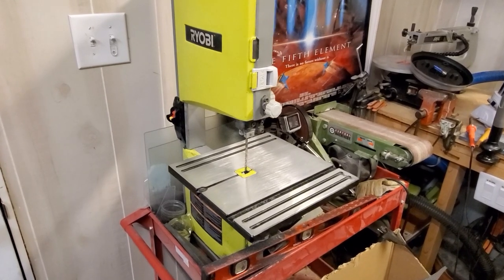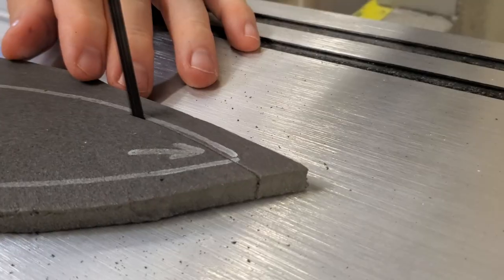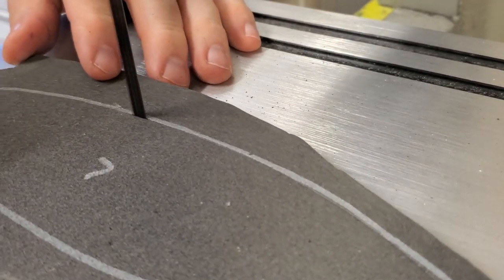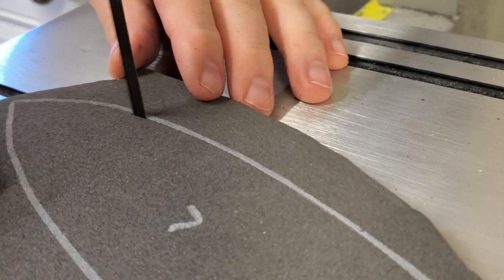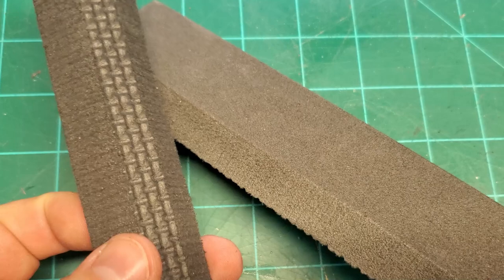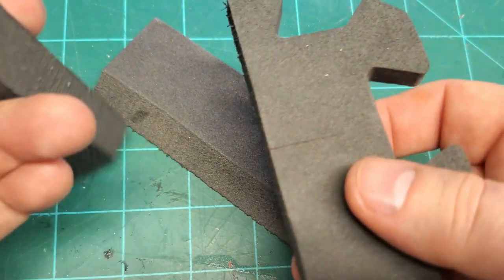Here with a quick tool tip and trick — bandsaws are an amazing tool for any foam smith. Anyone working with EVA foam, this is a fantastic tool to keep your cuts smooth and your angles consistent. I highly recommend a bandsaw for anyone that's serious about EVA foam cosplay.